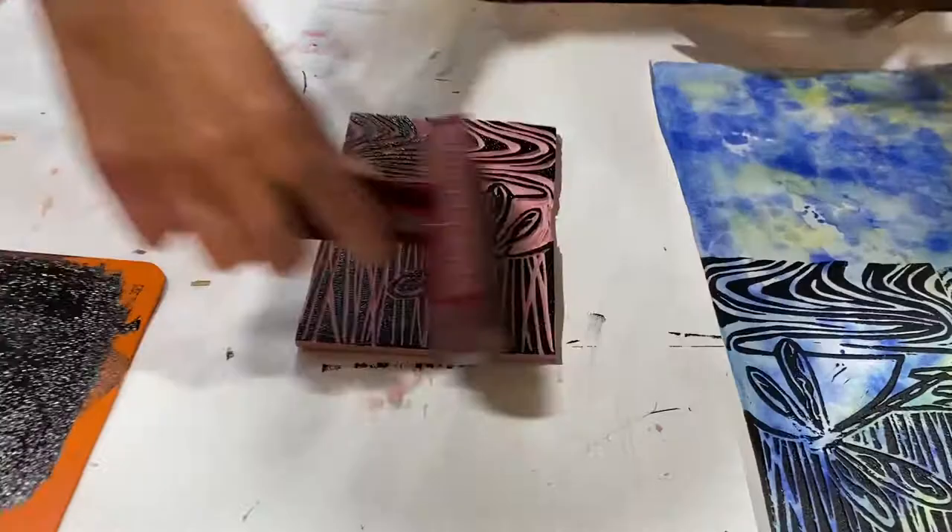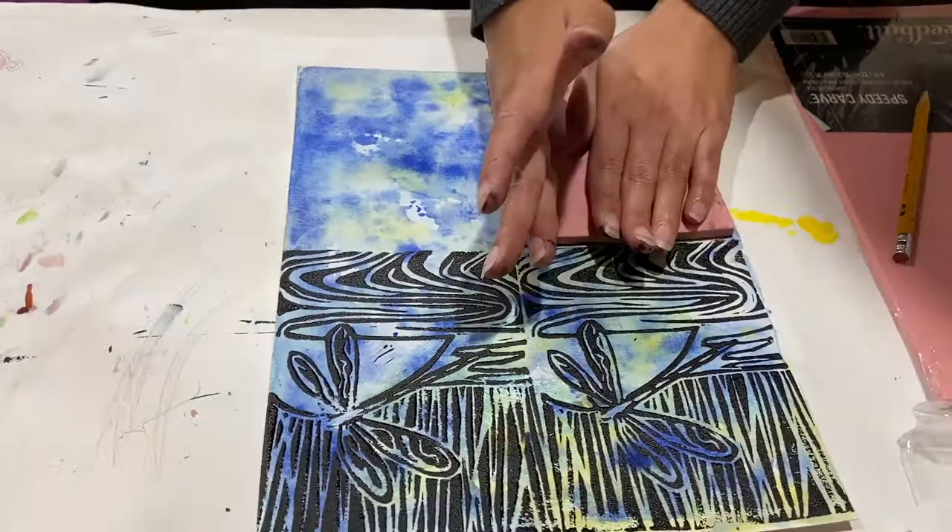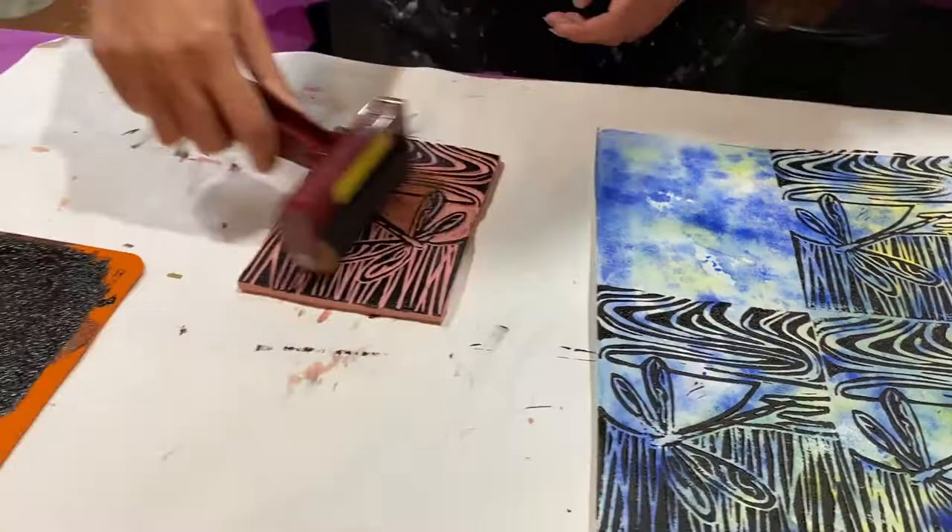You want to listen for that velcro sound and you put it on pretty liberally and then you get started printing. I do them all on one sheet and then I cut them out later. You always want to make sure you're pressing down pretty firmly and voila!